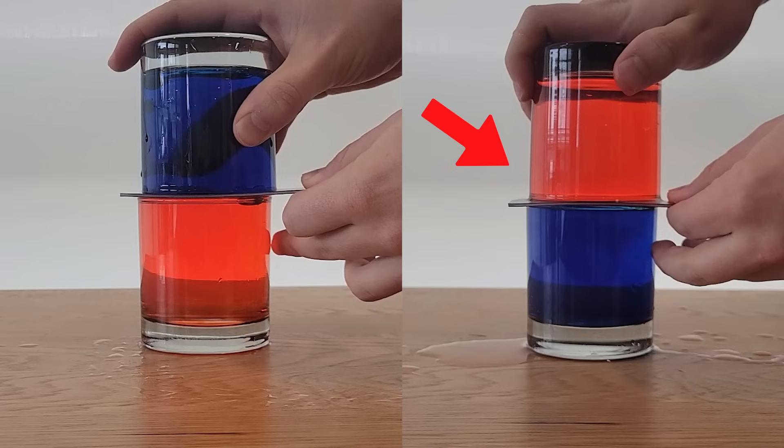In the second example though, since the hot water is on top, the water won't mix outside of a bit of demonstration error, and you'll still be able to see red water on top and blue water on the bottom.